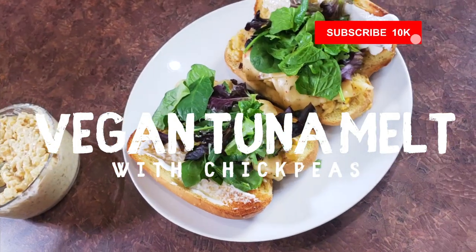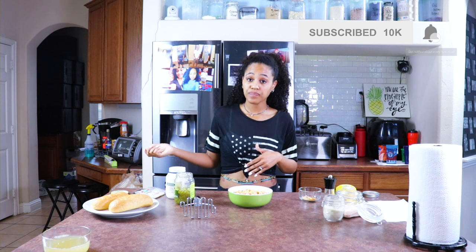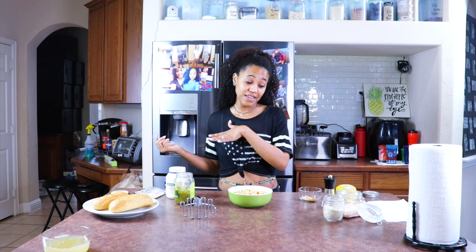There are a lot of recipes out there for vegan tuna melt and vegan tuna. A lot of them are very similar and some of them are a lot different. So this is just the way I make mine. Let's start out and I'm going to tell you guys what you will need.